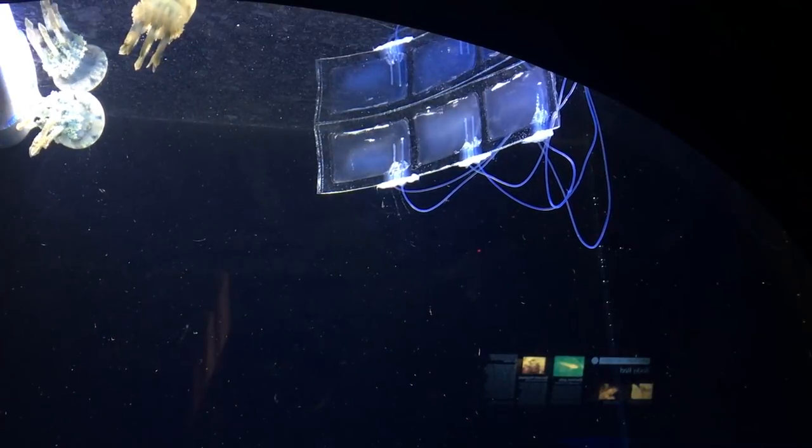It's maybe a foot long and it's made out of artificial muscles, which is the focus of my research. I put artificial muscles into this eel to get it to undulate and actually swim through the water.